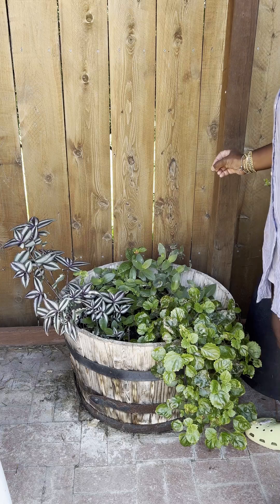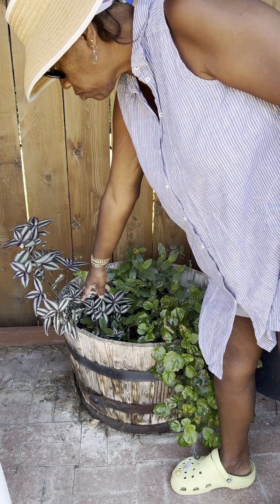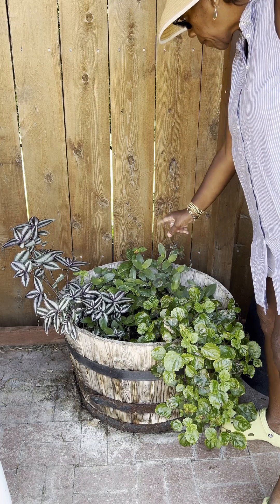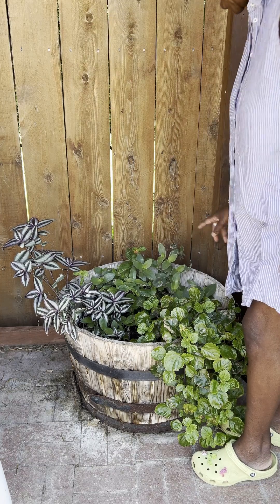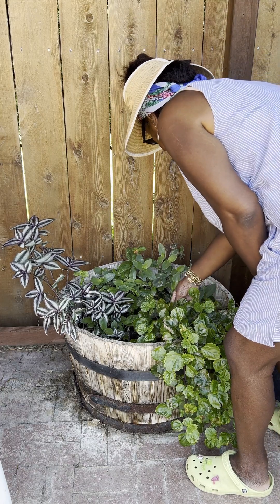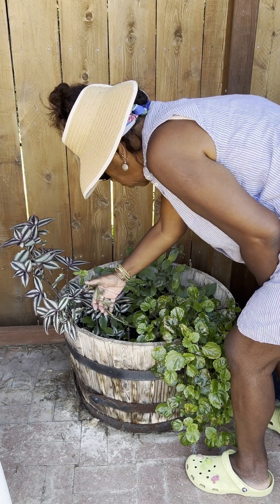I think there is a grasshopper that had been munching — you can see it — but it's still coming back in. This here, planted probably five years ago, and it comes back every year. I have some Creeping Charlie over here that is not doing its best. Not sure why.